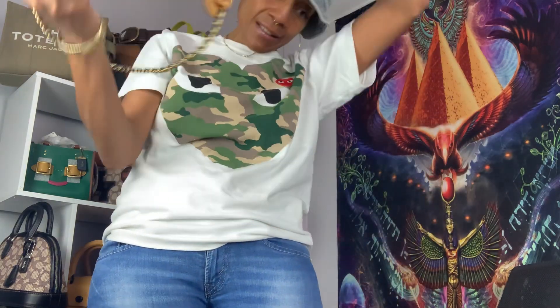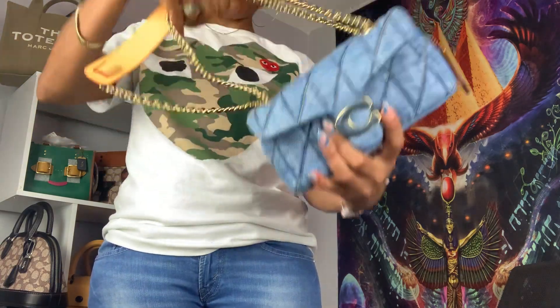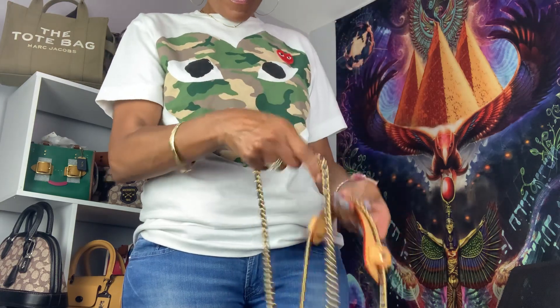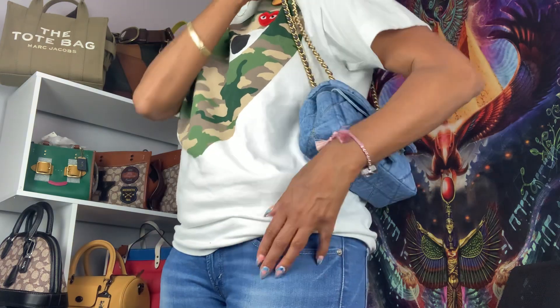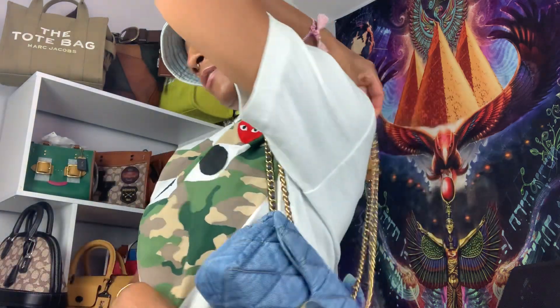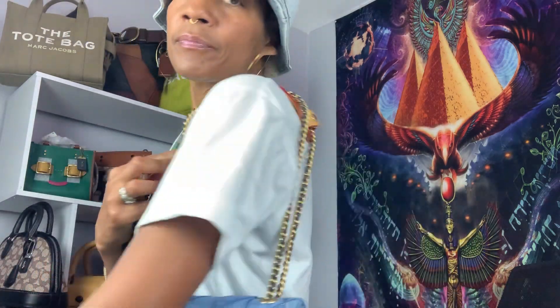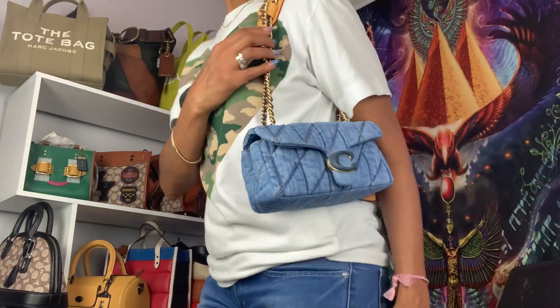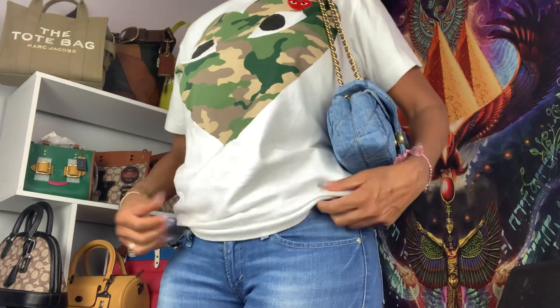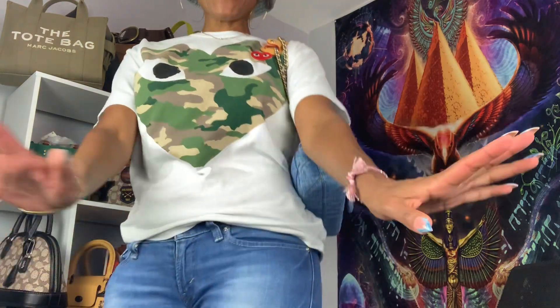And then I'm going to show you how it looks if I wore it on my shoulder. If I wore it on my shoulder, I would definitely put this chain inside so it can be together — like so. That type of look. Hands free, hands free.